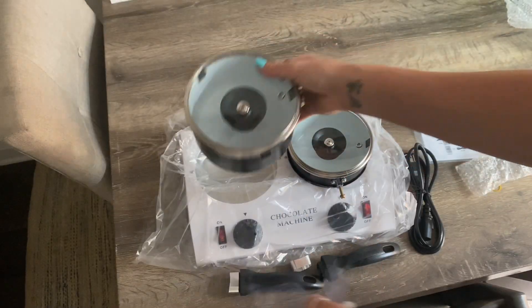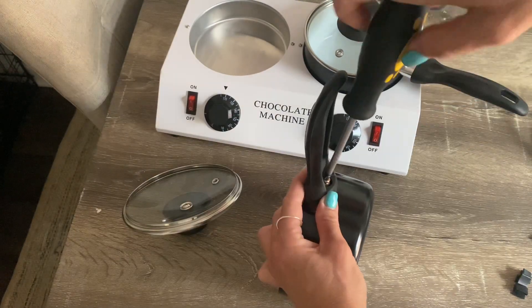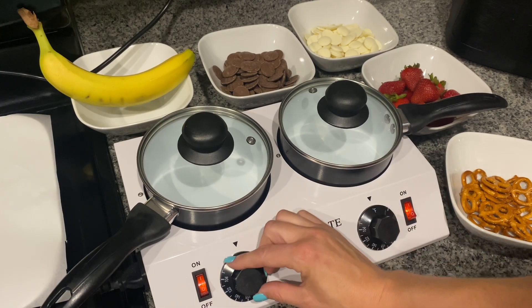Everything came really well packaged and the only thing I had to do was screw on the handles, which took me about a minute. We had a pretty crazy storm here in San Diego yesterday, so I thought it would be the perfect opportunity to make some chocolate covered strawberries.